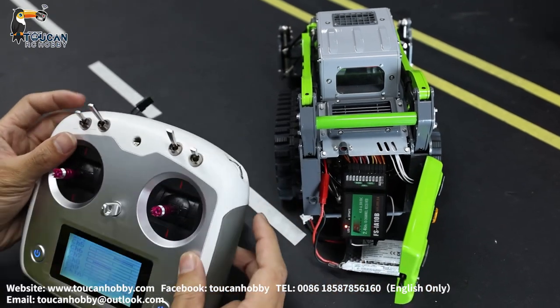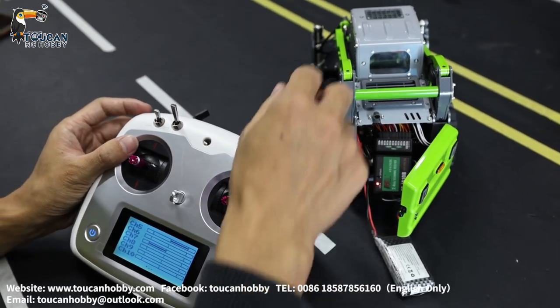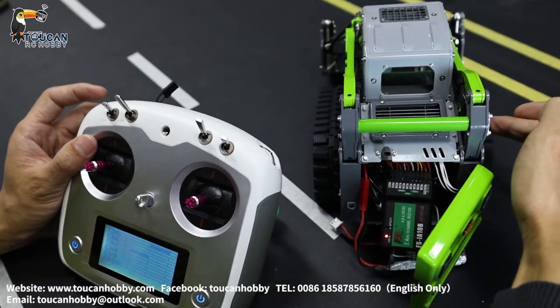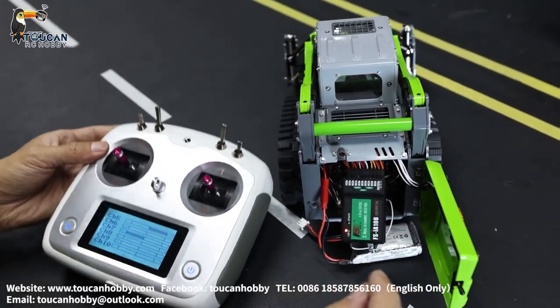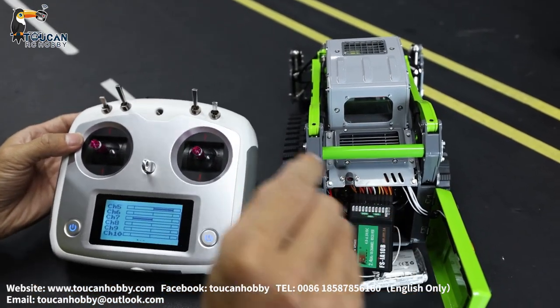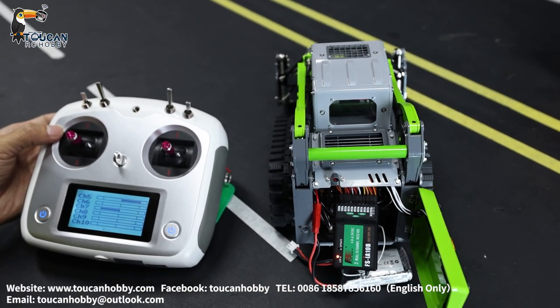Number nine and number ten channel: nine and ten are for the track driving. Nine is the left track, ten is the right track. The key thing is to run in mixed control with the light, sound, and track throttle — these three have to be mixed control.